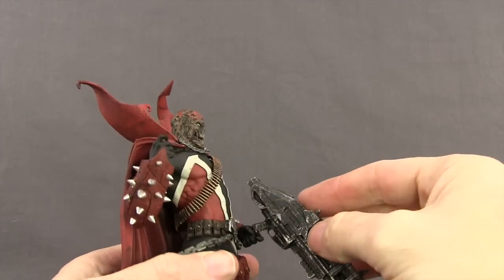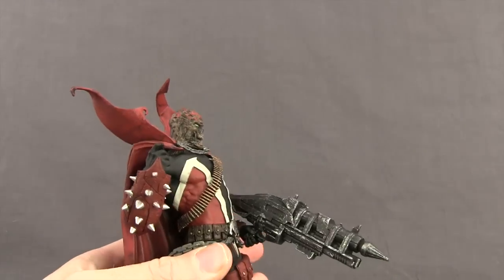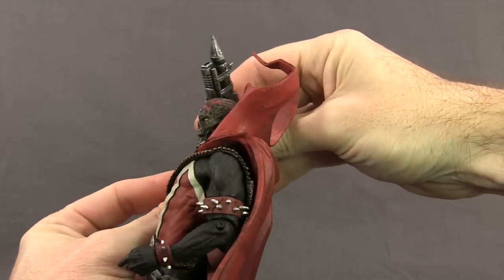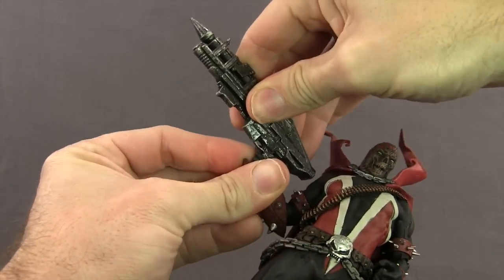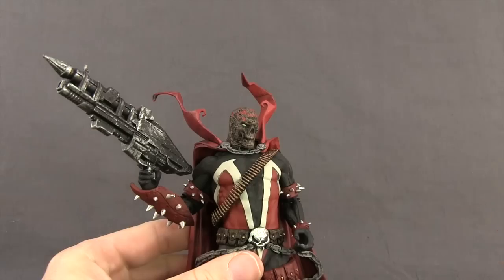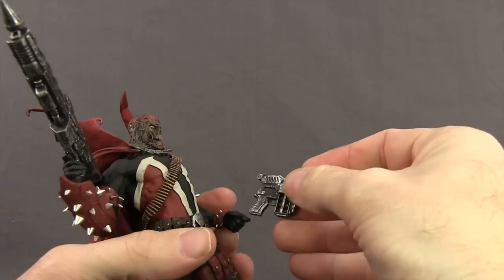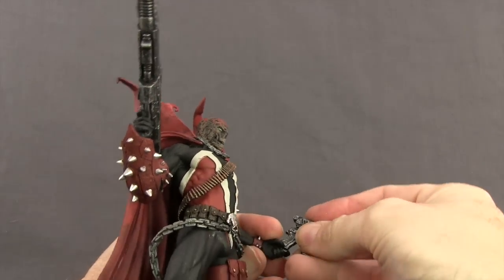The rifle can be held in either hand but it's really made more to be held in the right hand — it's better suited for that. He does have a little trigger finger, so you have to wedge the handle in there, but you can get it so he holds it nice and tight with the trigger finger. The pistol, on the other hand, can't fit in the right hand because the handle is too wide, so you can only get the pistol in the left hand.